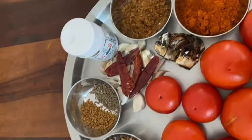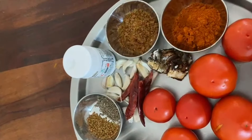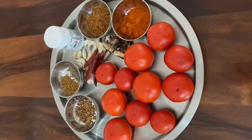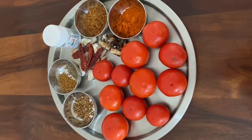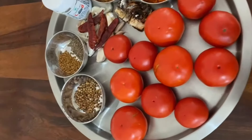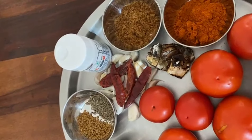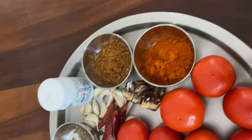Add 1 spoon of olive oil, 1 teaspoon of olive oil. Add 1 spoon of milk and add 2 spoons of milk. Add 1 spoon of milk.